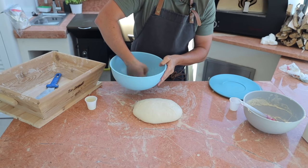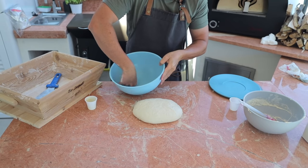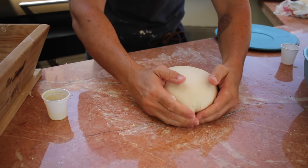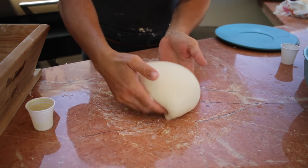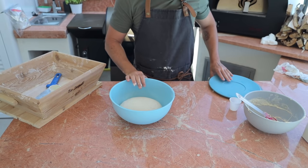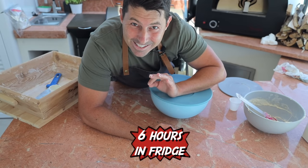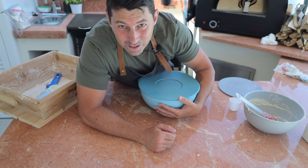Get a bowl with a little bit of olive oil inside. Form the dough into a ball one more time to make it smooth. The dough is ready — now let's close it up and give it a nice rest for six hours inside the fridge. Tonight we're going to make the pizza.